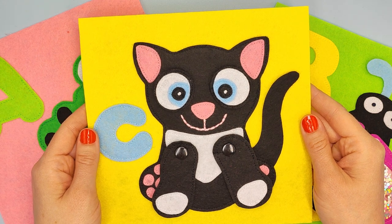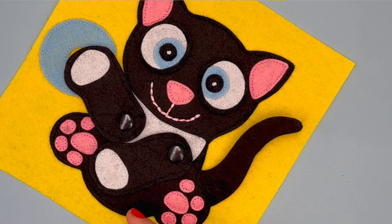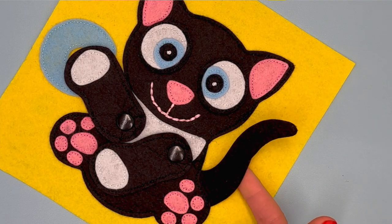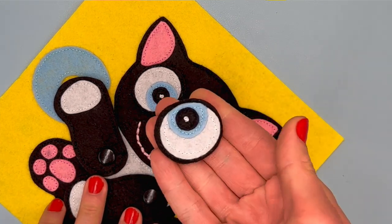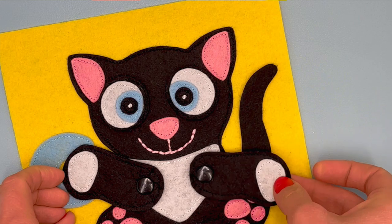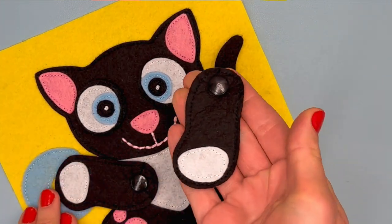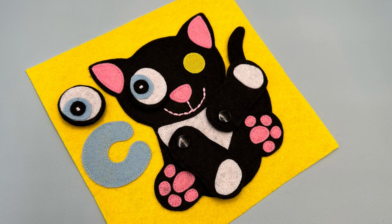Hello! I will show you how to make a cat page, the next project of the ABC quiet book. The sweet felt kitty has a movable tail. The large eyes can be detached from the head, and the head rattles in your hands. The most interesting are the paws that can be rotated around the axis and also detached from the body. Thanks to the ready-made patterns I have prepared for you, making a cat is very easy.